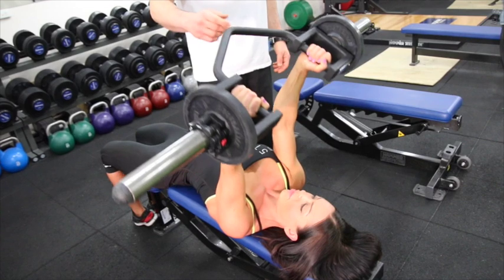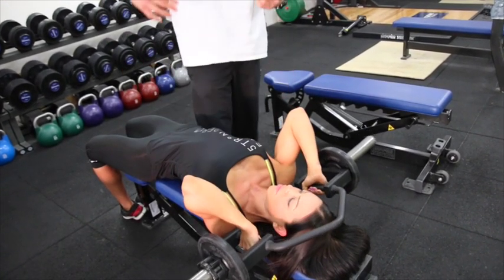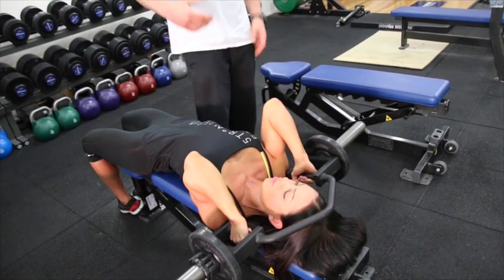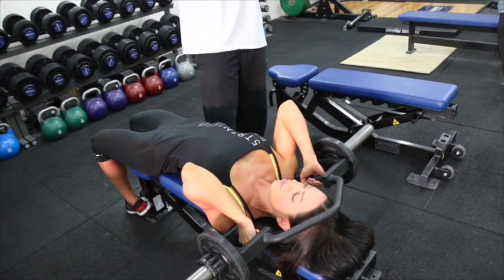Now, common mistakes that people make: she's purposely flaring out her elbows. A lot of the time people come past and say, 'Oh that's wrong, we've got to push the elbows in.' Now doing that, you can put a lot of tension on the shoulders and on the elbow joint itself.